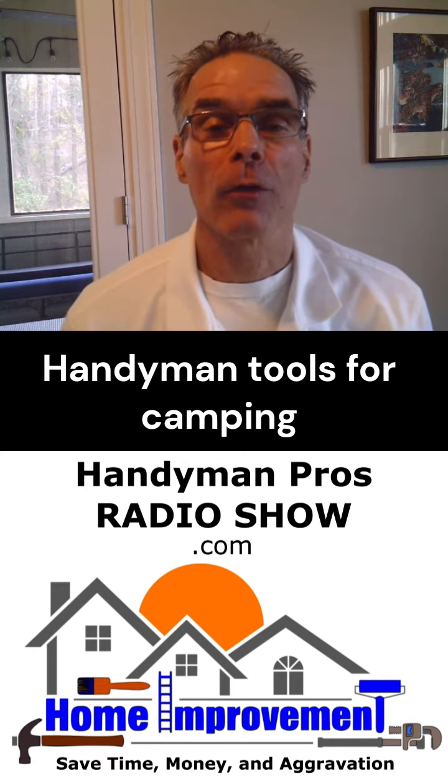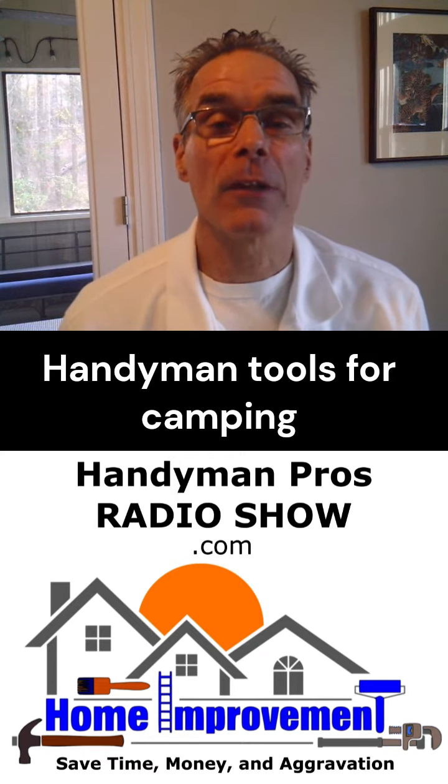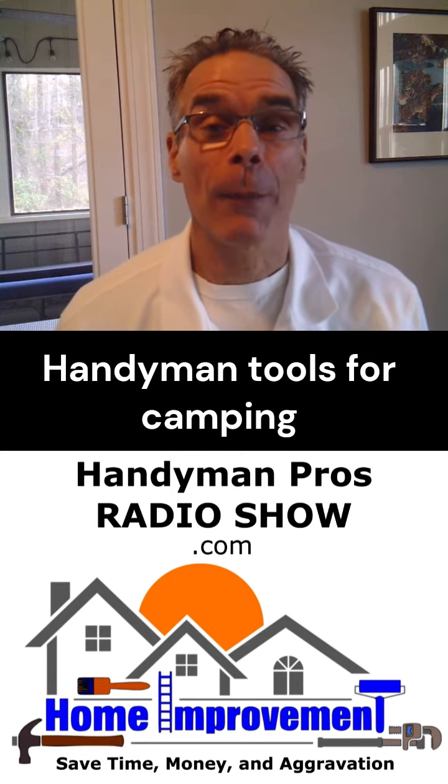Hey folks, it's Larry from the Handyman Pros Radio Show. We started camping a couple of years ago, and I wanted to go over a couple of things out of your handyman truck that you can use for your camping experiences.